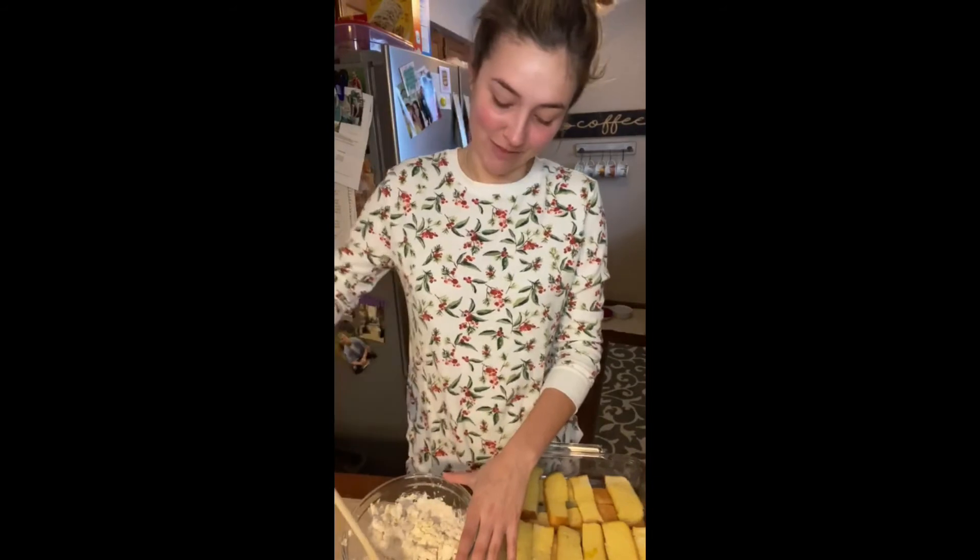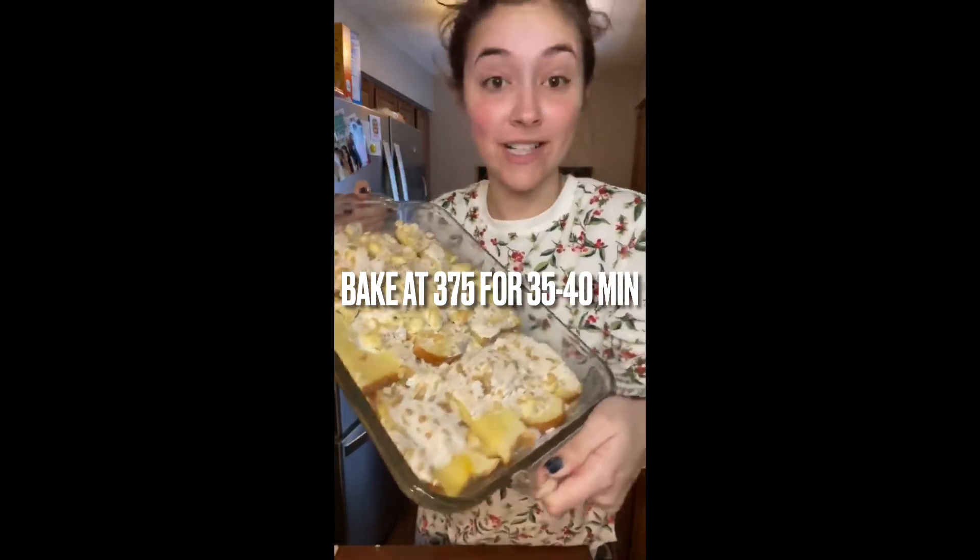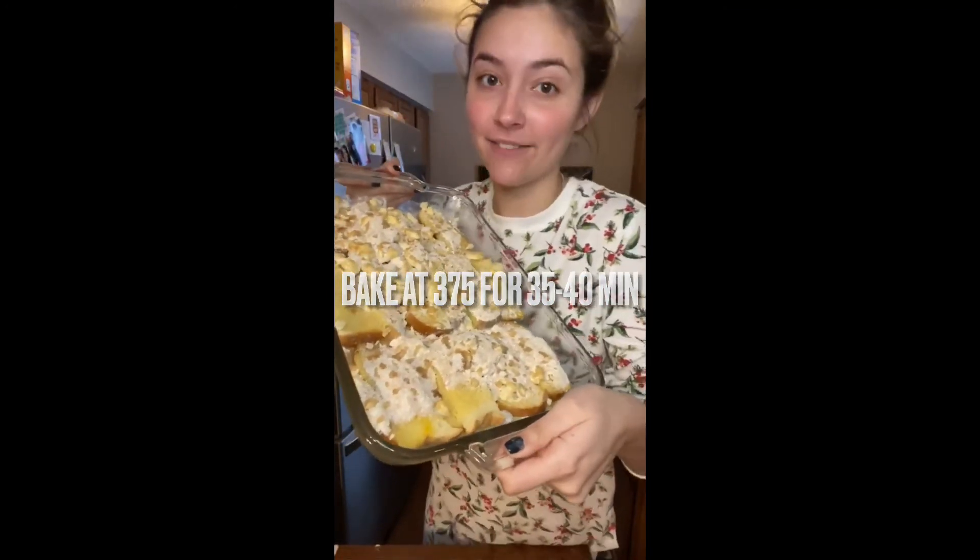I'm just making some morning ha-ha's. Ha-ha. And now we shall put it in the oven at 375 and bake for 35 to 40 minutes.